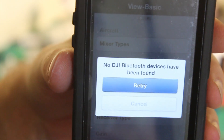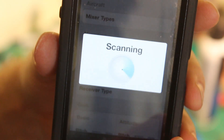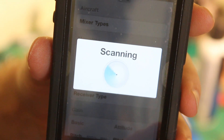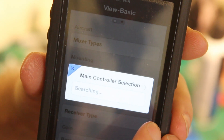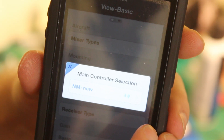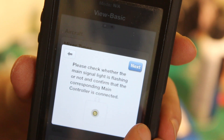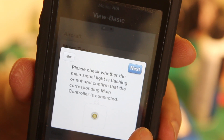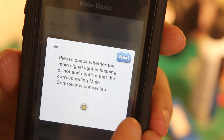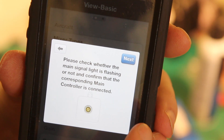So now let's get this in shot. Here we have the NAZA Assistant. 'No DJI Bluetooth device has been found.' So let's retry. And look at that - it has found a new controller, which I now have to set up. And all connection is okay, so I'm going to set this up now. But that is proof that you can have a CAN bus port on the upgrade board of a Phantom 1.